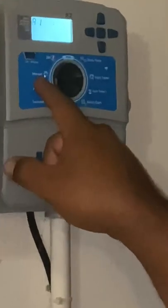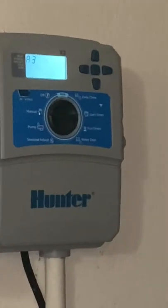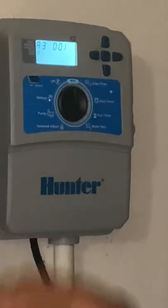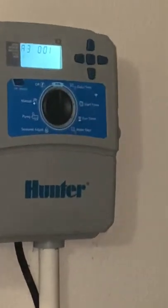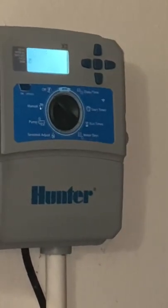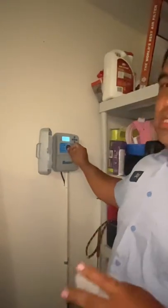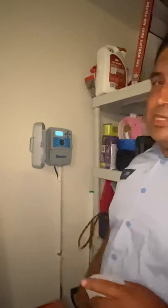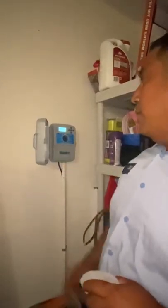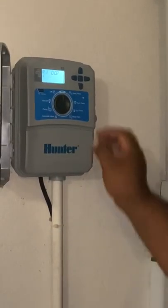The manual mode lets you run a single zone. So if I want just zone three and nothing else, I go to three and hit run — zone three will water for its set time and then turn itself off. If it's a hot day and you want the whole system to water manually, your system should always be in the run position. Press the Atlas button, let it go, and by itself it's going to go zone one, zone two, zone three, and zone four in sequence.